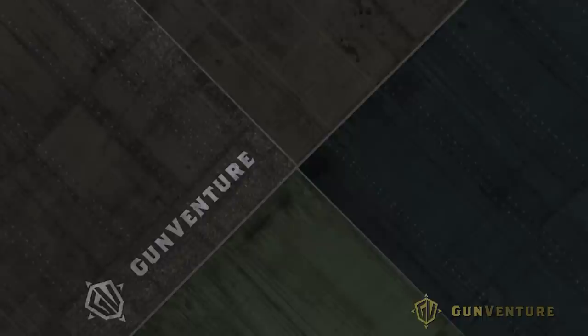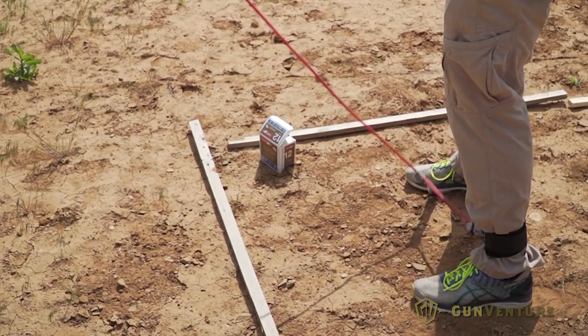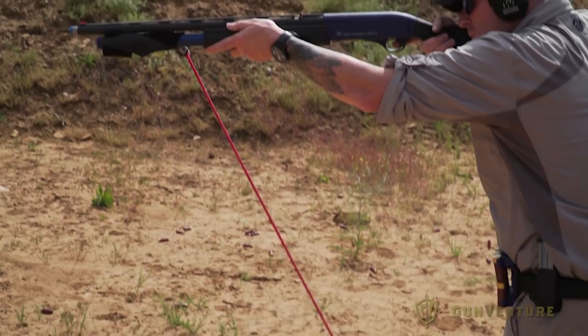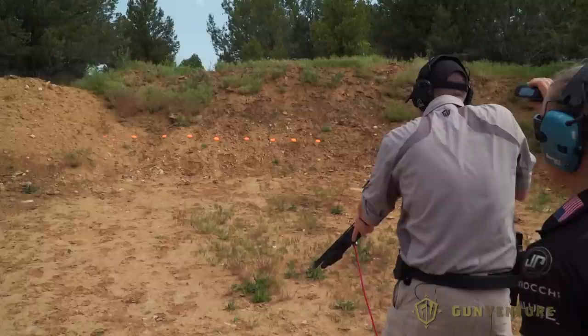So in three gun, we do a lot of manipulations of the firearm where we're bringing it up and trying to get it on target quick. Building up that strength so that you can keep running the gun and keep getting it up and on target as quick and efficiently as possible is important. So this drill is designed to build that strength so that when you bring that gun up, you have the strength to hold steady and to get that shot off quickly. I start out strong.